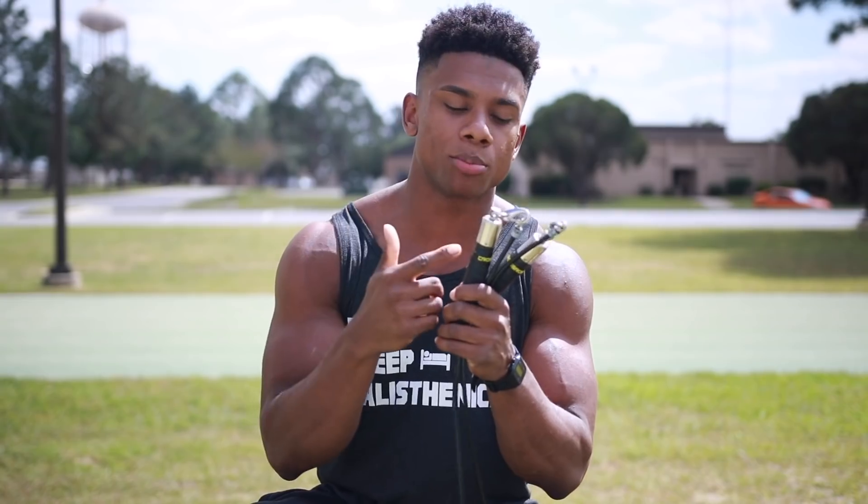What's up Sauce Squad, Austin Dunham back again with yet another 5 to 10 minute home follow-along workout. We're going to be doing a HIIT cardio workout with the jump rope and also working out our abs at the same time.